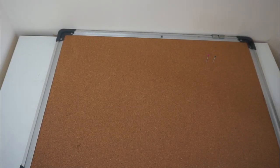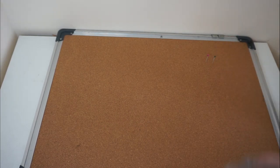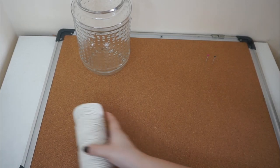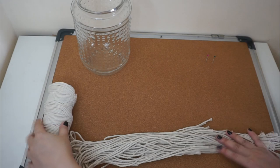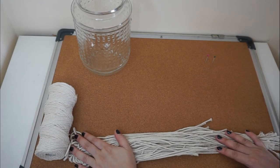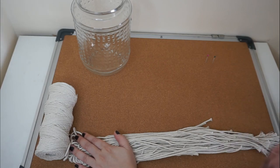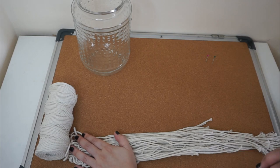These will be the materials we need for this DIY project. We need the cord, we need the needle pin, we need the jar because that's where we're going to put the DIY later. We need the macrame cord of course, cut into strings like these. This is the cotton cord I got from Amazon and it's 3mm in size. I'm going to put the link in the description so you guys can check it out.